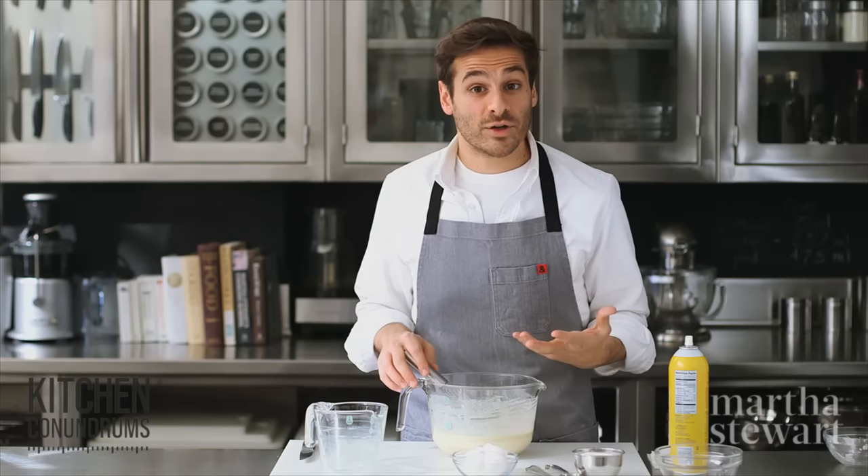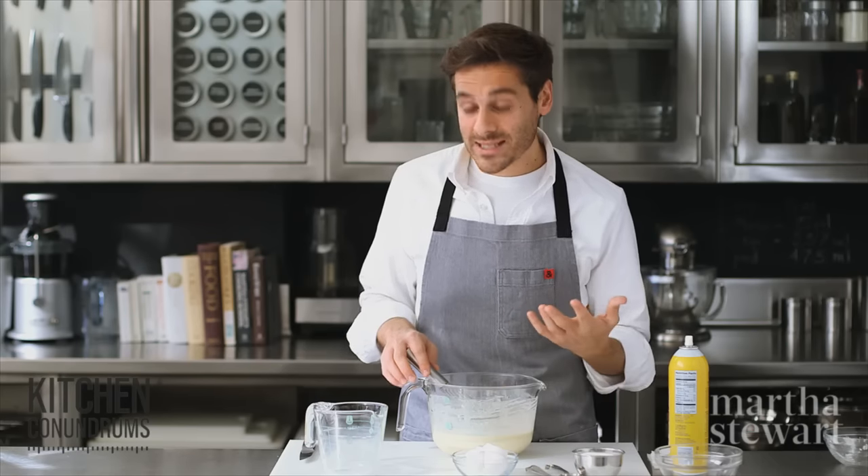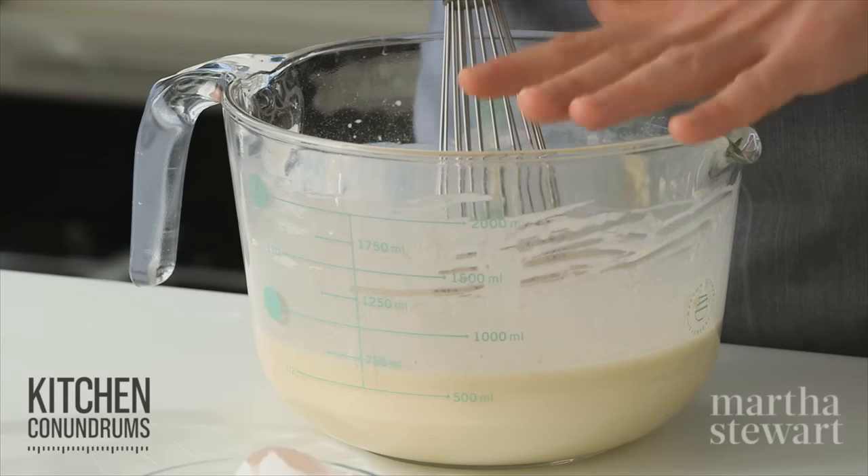If you wanted to flavor your batter in any way — adding some spice, maybe some herbs — you could do that at this time.